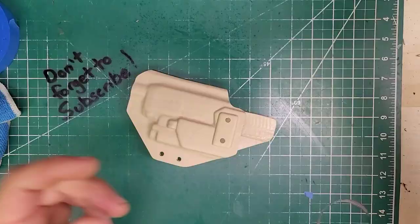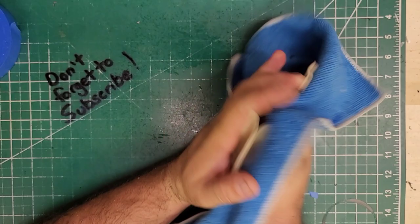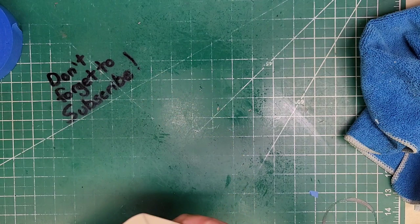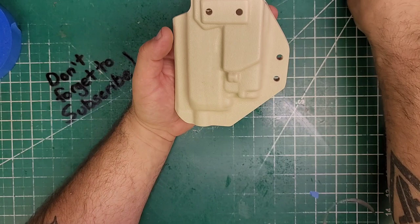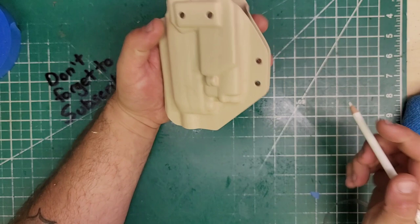A little bit of cleaning — wipe this down inside and out, get all the bosses, get rid of crap on the inside of these holes. And I know because I already did a test fit that the amount of retention right here is pretty hard, so we're going to have to gently warm this area up and work the gun in and out to set the retention. For now I'm going to go ahead and get the retention hardware.